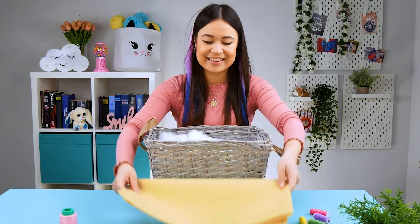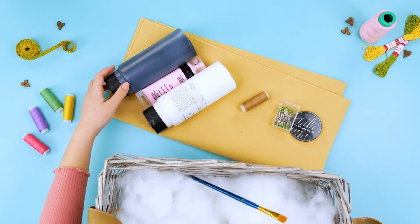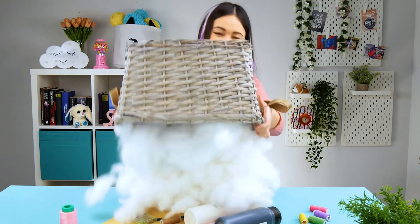For this first project, all you need is a big piece of light brown felt, sewing supplies, acrylic paint, a paintbrush, and of course lots of fiber fill.